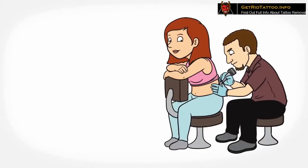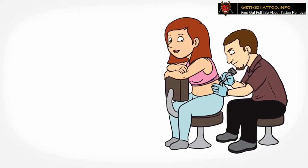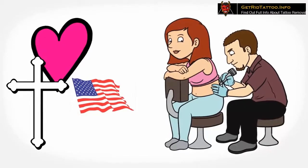Getting a tattoo for many is a way to express themselves, and for few, it's just an act of impulse. Tattoos can absolutely express love, display religious beliefs, or patriotism, or association with a certain group.